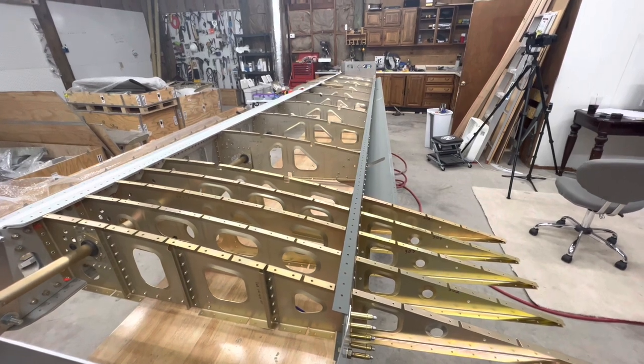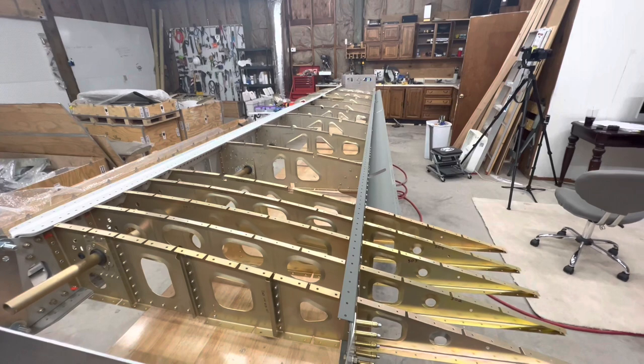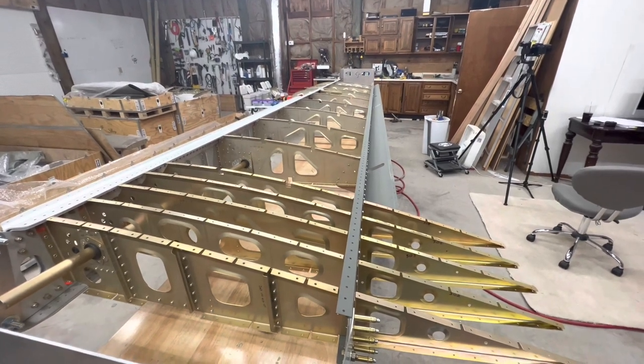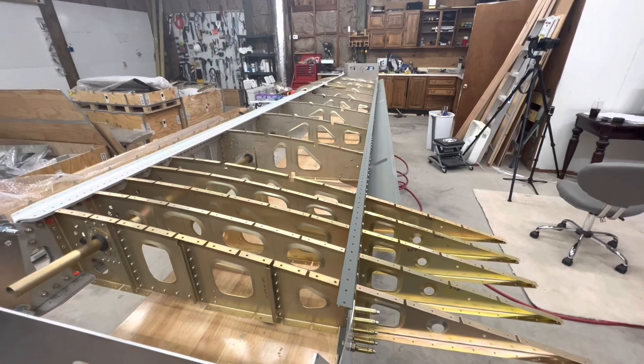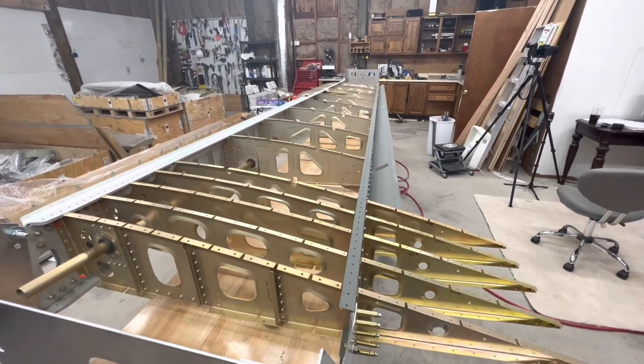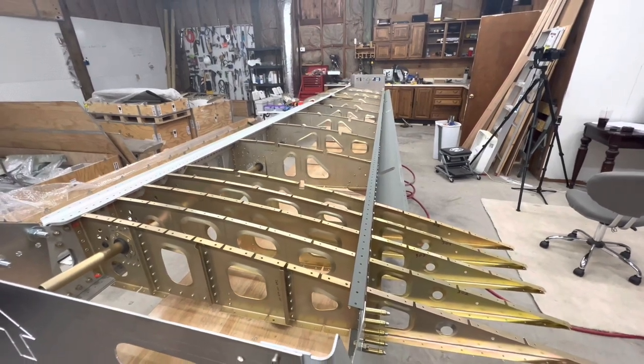It's time for a little update on my build. I've done a lot of aviation-related content over the last six months but no building videos. I am back building my Sling TSI. I'm in my new-to-me hangar, which still has a lot to be desired — it's a work in progress and still a disaster, but I'm making progress.